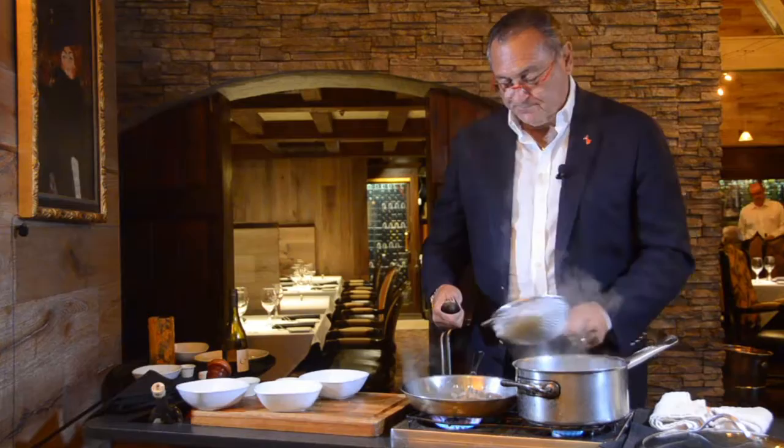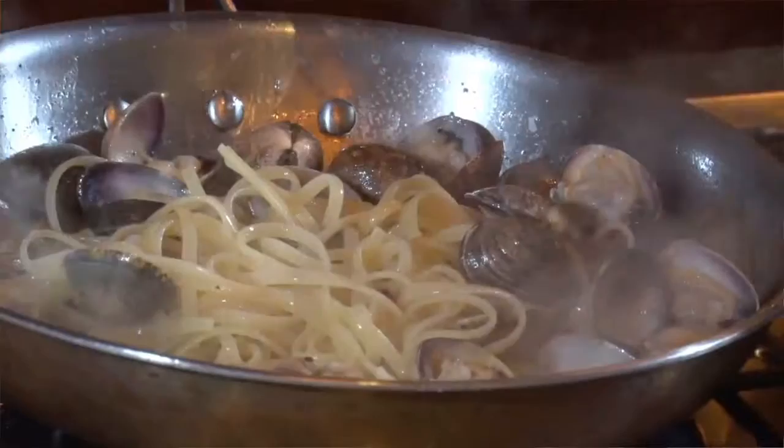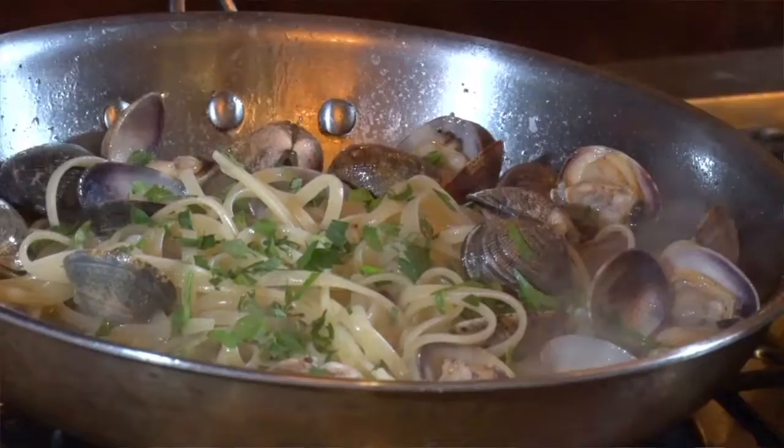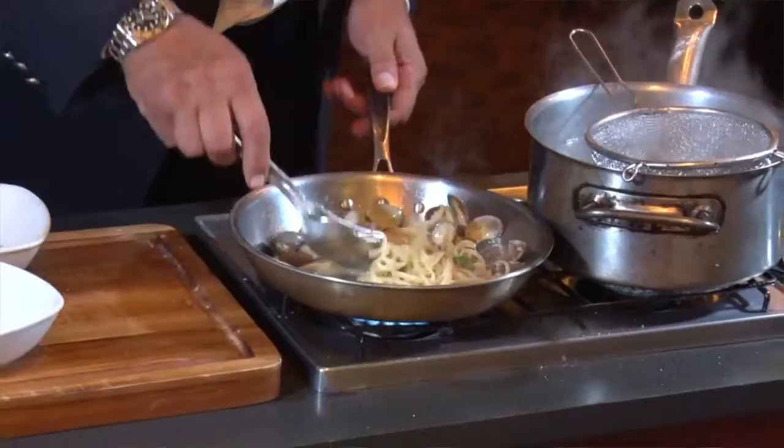They open up and you start having all the flavor. Once they're ready, you put the pasta in and toss it a little bit. Then add a little bit of fresh parsley to give color and also add flavor. You can lower the fire at this point and just let it cook for a few more minutes.